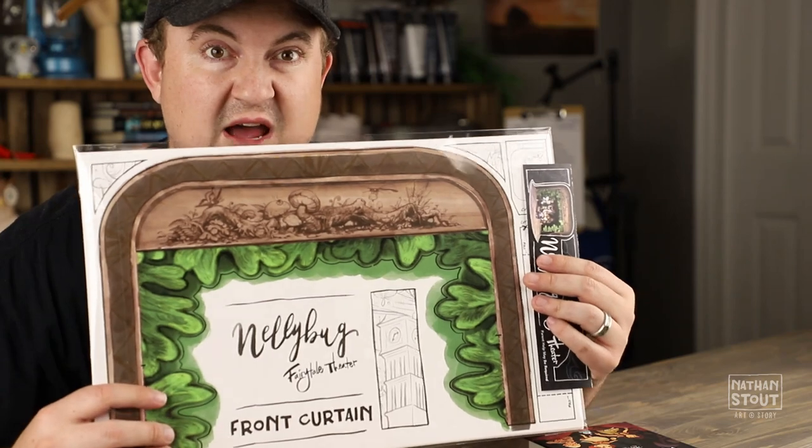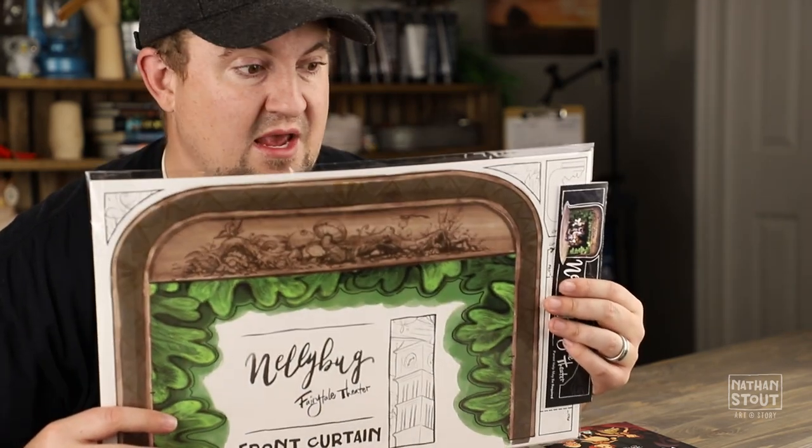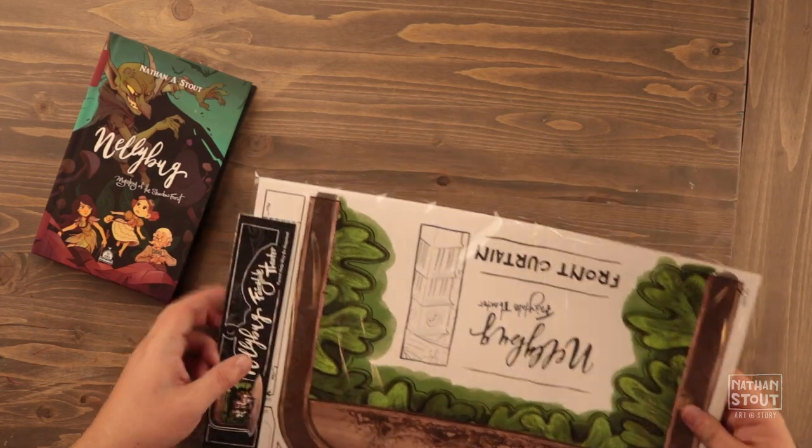Go ahead and pull yours out and I will walk you through how to put it together. You'll need some scissors and maybe some tape. Go ahead and follow along with me — first, you'll need to open it up and pull it all out.